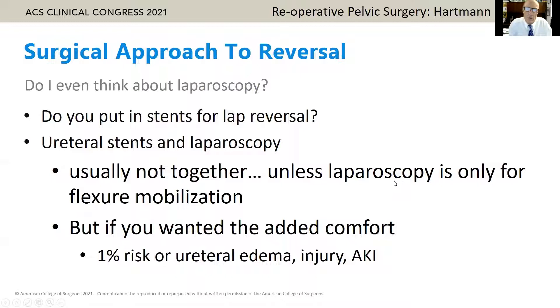Do you put in stents if you're going to do a laparoscopic Hartmann reversal? Usually stents and laparoscopy don't go together for me. I'll use stents if I'm thinking I'm going to mobilize the flexure laparoscopically, but remember there can be injury to the ureter or to the kidney from stents — it's not a benign procedure.